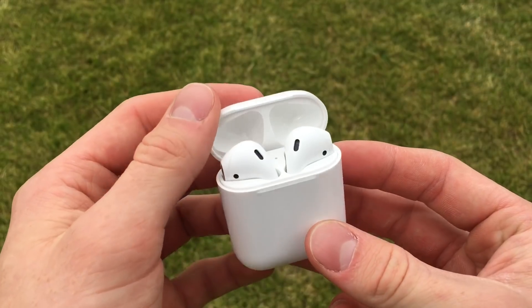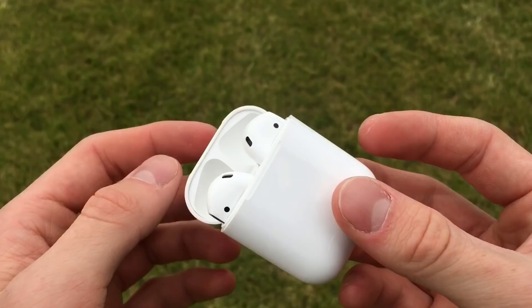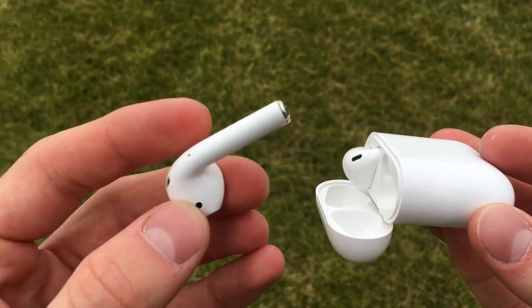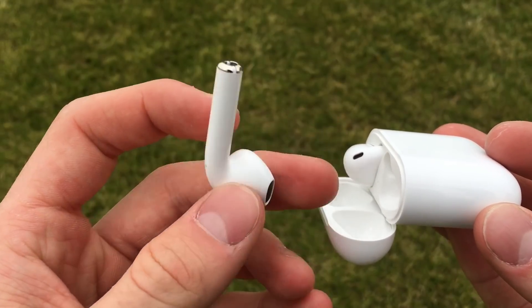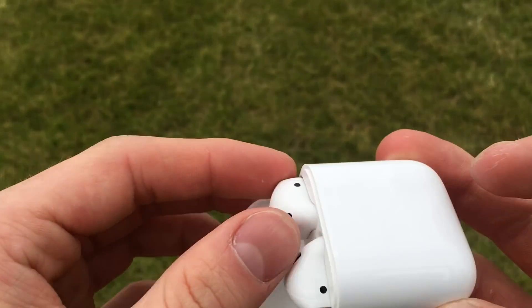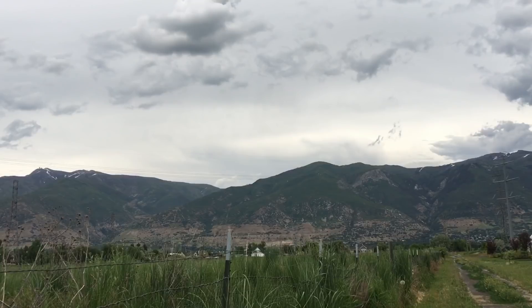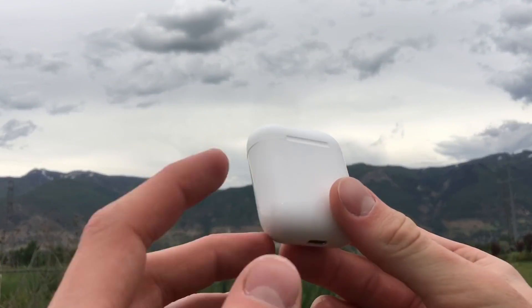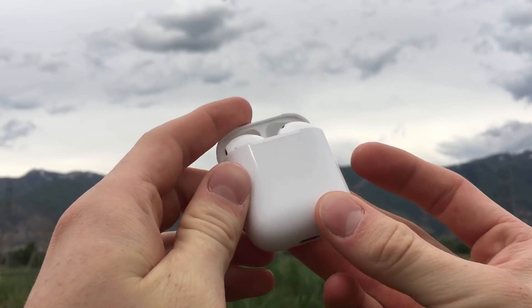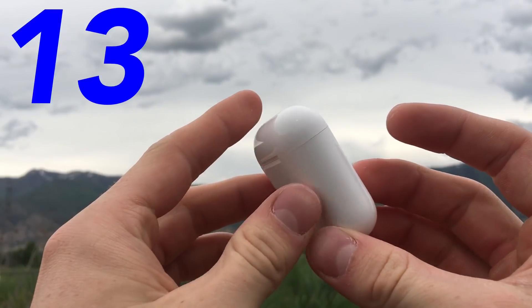On to the features. There's a little LED in the front of the case between the two AirPod slots, used to show the battery life of the case. Green means above 75%, yellow means between 25 and 75%, and red means below 25%. There are no LEDs beneath the plastic on the headphones themselves. Touch functions include: double tap the right side to pause music, triple tap the right side to go to the next song, and double or triple tap the left side to call Siri. For features I give them a 10.